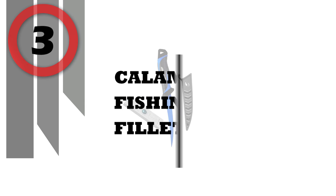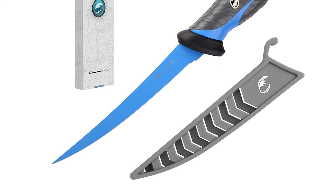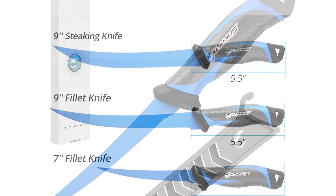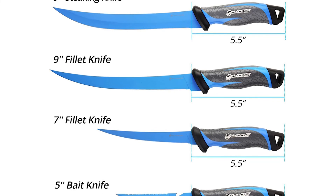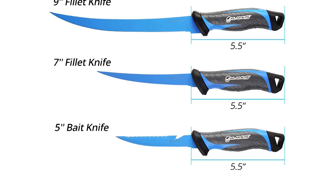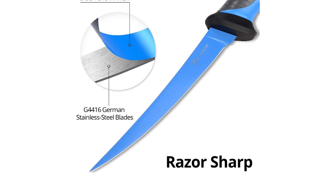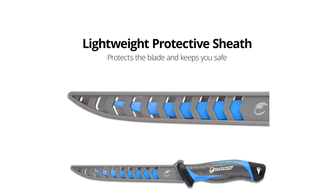Number 3: Calamus Fishing Fillet Knife. Calamus fishing fillet and bait knives are setting a new standard for quality in the fishing world. The razor-sharp G4116 German stainless steel blades are coated with a durable, blue corrosion-resistant finish that looks fresh and clean while improving corrosion resistance. Every fillet knife features a lightweight and slip-resistant golf-style rubber handle that is comfortable both wet and dry.